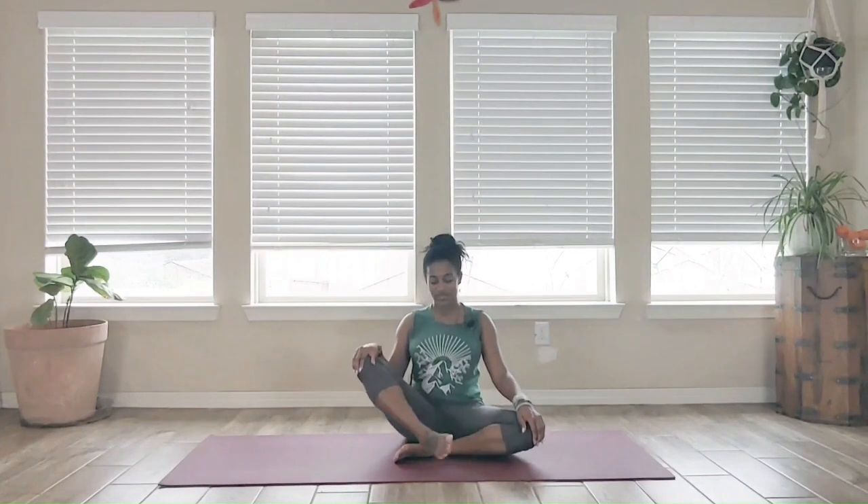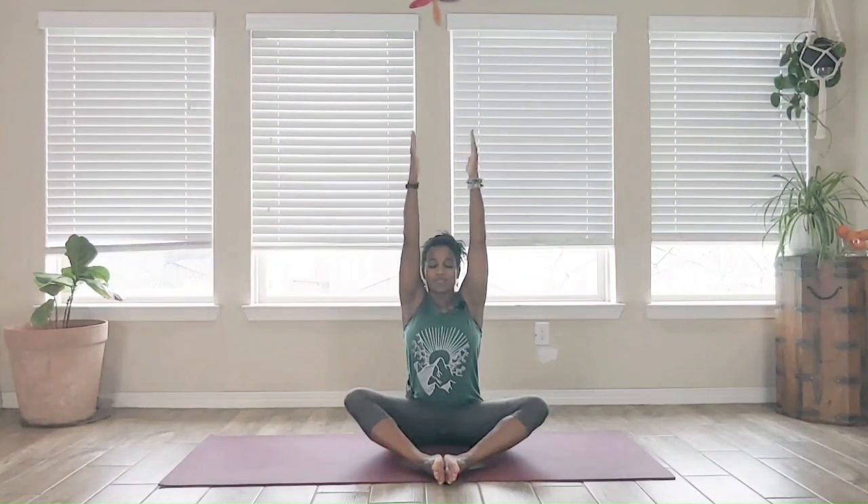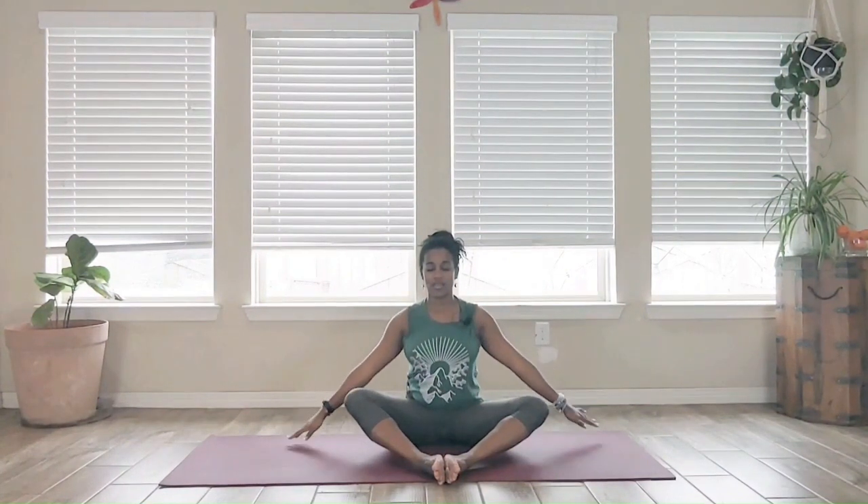Let the eyes open. Bring the soles of the feet together, coming into Supta Baddha Konasana — knees are open wide. A couple of sun breaths here: inhale, hands up overhead, reaching out and up, palms come together, then turn the palms out, exhale, bring the hands down in synchronization with the breath. Inhale back up, exhale down, inhaling up, exhale it down.